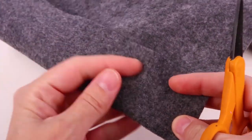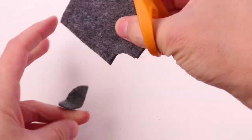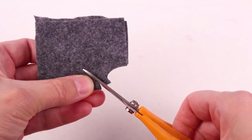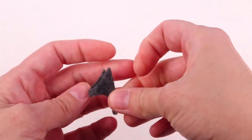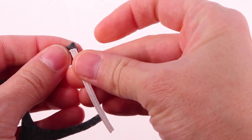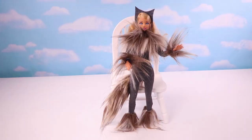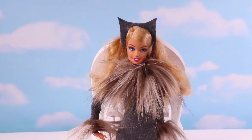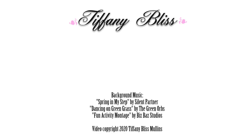We can also make her a headband with kitty ears out of felt. Sew on a small piece of elastic, and that's it! Now we have a cat suit that fits our Barbie and looks like she belongs in Cats the Movie or Cats the Musical. Let me know what you guys think in the comments down below, and I'll see you next time!